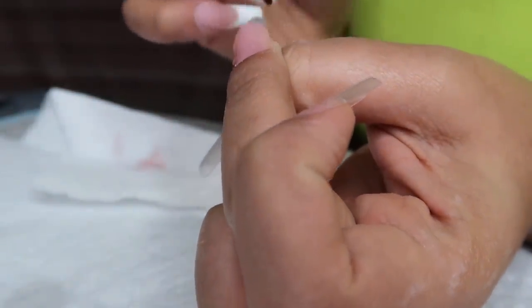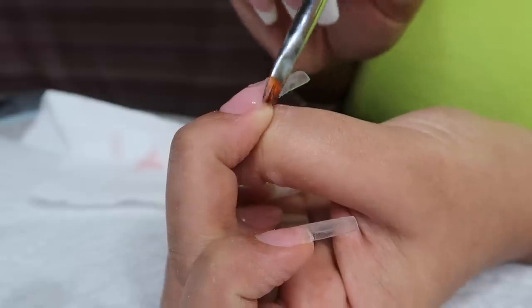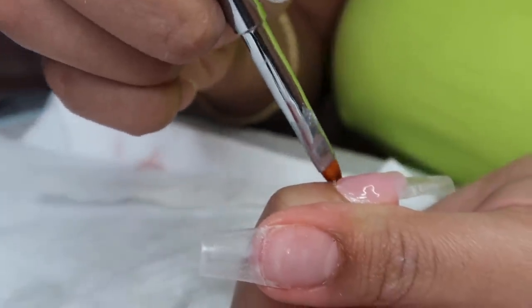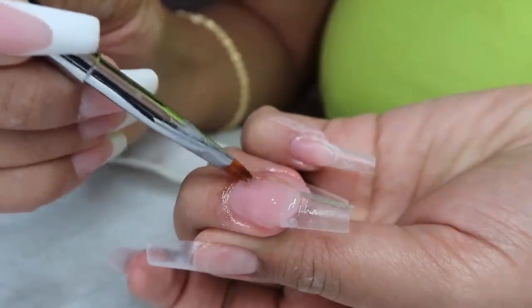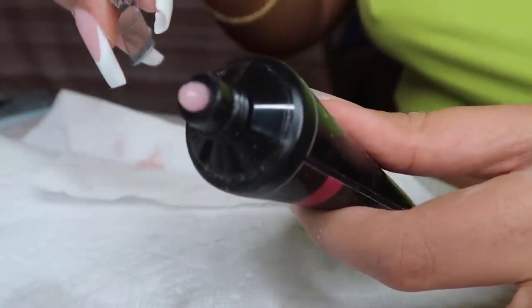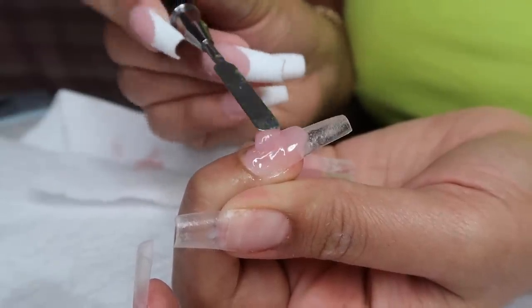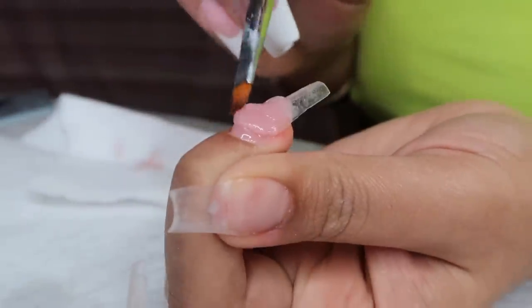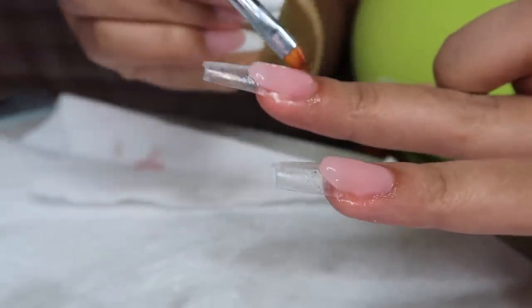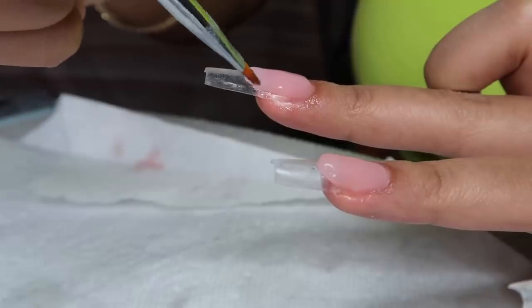I got a lot of questions on my last poly gel video about why I use tips under the poly gel as opposed to dual forms over the poly gel and then peeling them off. I personally feel like the nail is more supported when it has a tip underneath it. But if you guys want to see a video of me doing a poly gel set with dual forms only and no tip, let me know in the comments. I added another bead because the poly gel was too runny from too much acetone — adding another dry bead really helped balance out the formula.